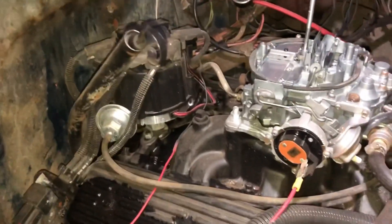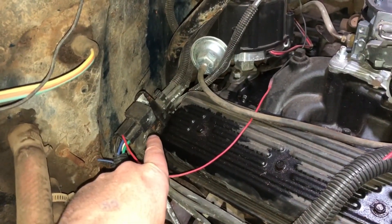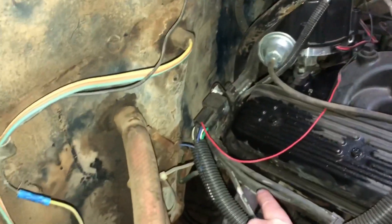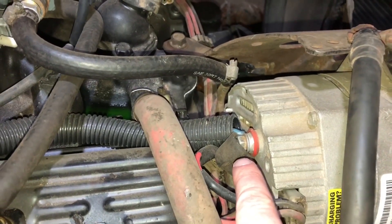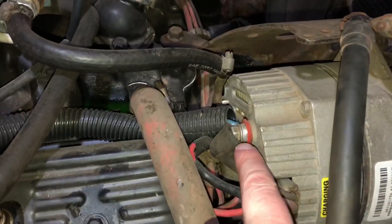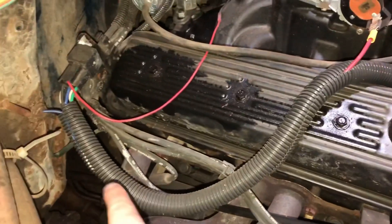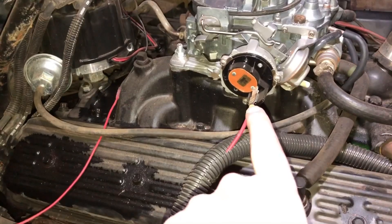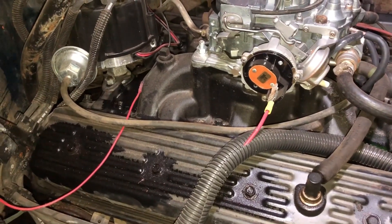To hook that up is pretty simple. What I did is I ran everything through a relay right here, and I bolted that onto a bracket that holds the spark plug wires. For power, I ran a 14-gauge wire straight up to the output of the alternator, then that goes back through this wire loom here and into that relay, then comes off the relay and goes back up here to power the choke. The choke is just grounded through the carburetor, so there's no ground wire to hook up.